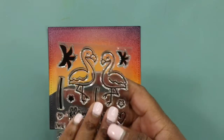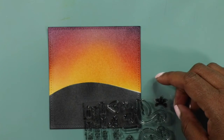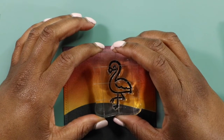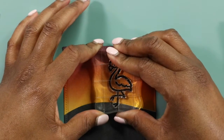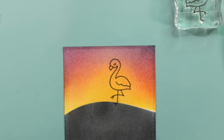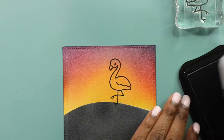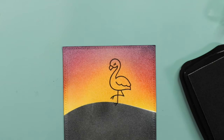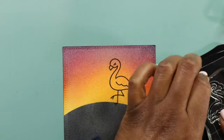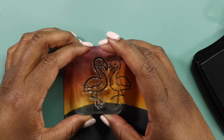Now we are going to stamp out our flamingos. I've got a really dirty acrylic block — I think I'm going to use a small one. So there's one — and you guys, I picked up the wrong ink! I should be using my memento ink, not the Versafine ink. Fingers crossed it doesn't mess up my markers too bad. You're not supposed to use Versafine ink with alcohol markers — I don't know why, something about the ink — they just don't get along too well.